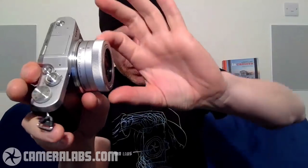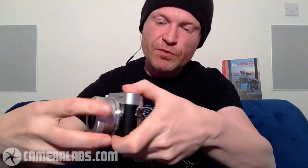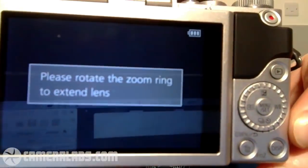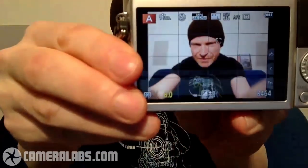This is what they call a collapsing kit zoom — the lens shrinks back when you're not using it. To use it, you expand it by twisting the zoom ring. It's about two and a half inches deep when collapsed. The twist is manual, not motorized, which I like because motorized ones can be slow. If you try and power the camera up with the lens folded in, it says: please extend the lens. When you extend it, it will let you shoot. There I am on the screen on the back.